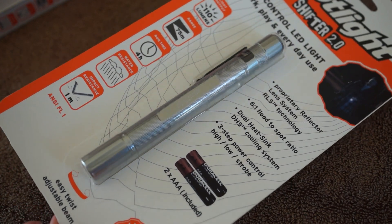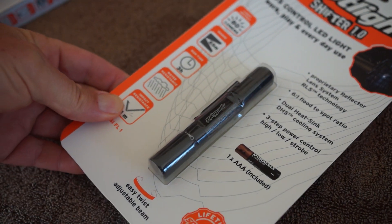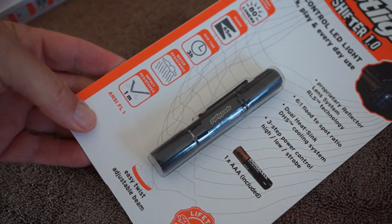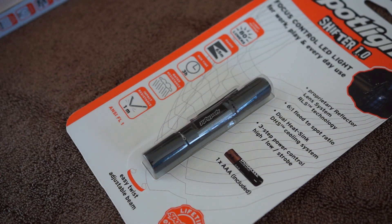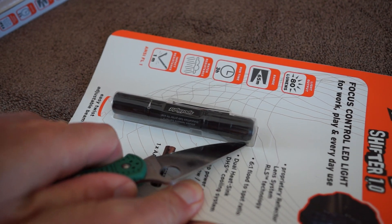They have a Shifter series of lights, and that's what we're looking at here. One of them uses one AAA battery, another uses two AAA batteries, and then we're going to look at a larger light that uses four AAA batteries — that is a really bright light.